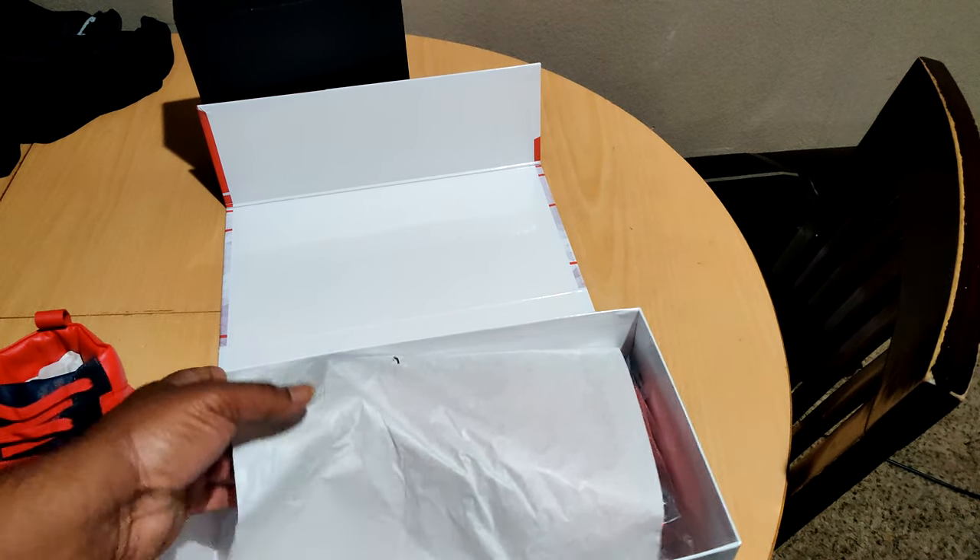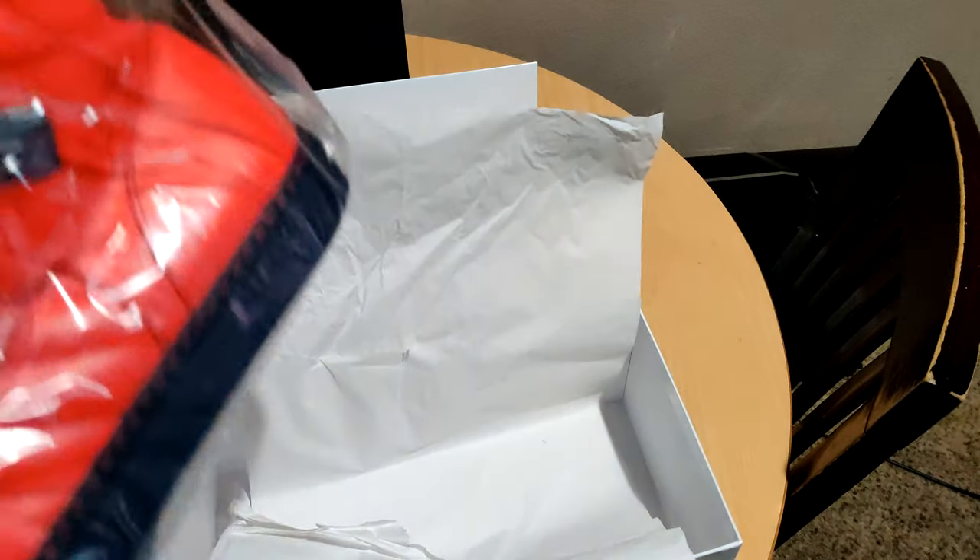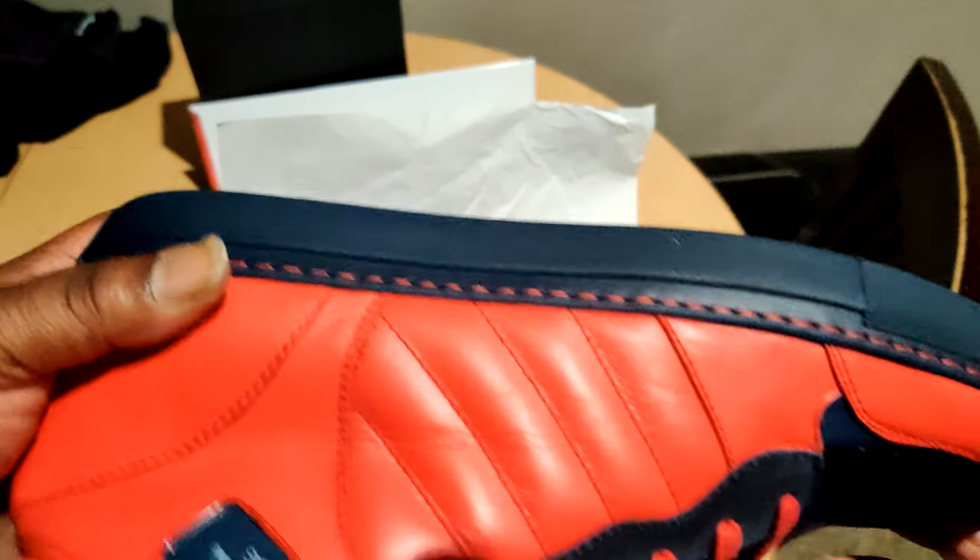We're going to lovingly call these the Spider-Mans. They're not officially called it, but we just have to see the similar colors.